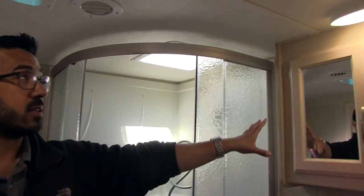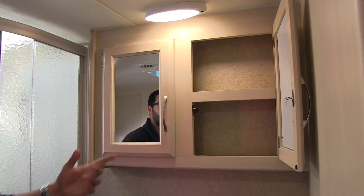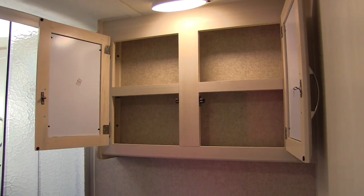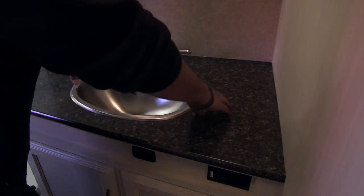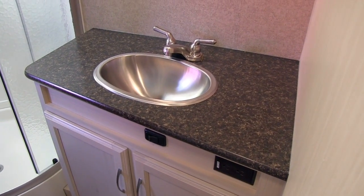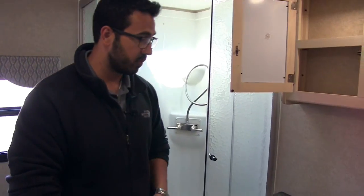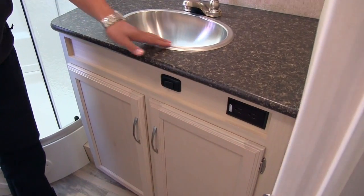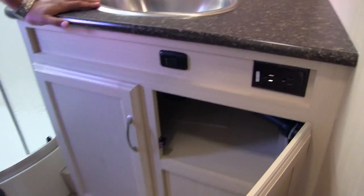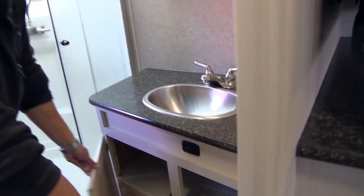Moving over here, you can see the double-door medicine cabinet, which is mirrored with storage behind it on both sides. And look at how much countertop space you have in this bathroom — you have a spot for your hair dryer, flat iron, toothbrush, whatever you need, with plenty of room and a place to plug them in. There's a stainless steel bowl — a nice upgraded bowl that you don't see very often in travel trailer bathrooms — and additional storage right there underneath.